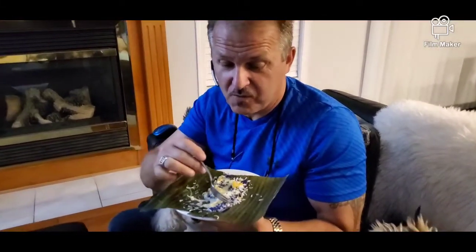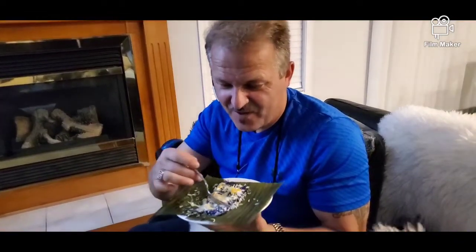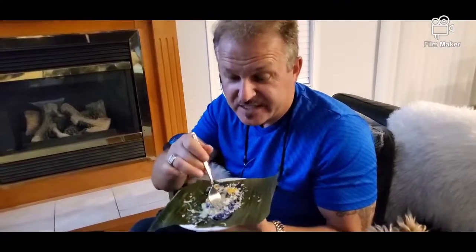Here we go, guys. I'm the tester — it's my first time to taste this dessert, but it is very good! We also have a young taster here. Say 'puto bongbong!' — 'Puto bongbong!' There you go, that's another snack. Salamat po!